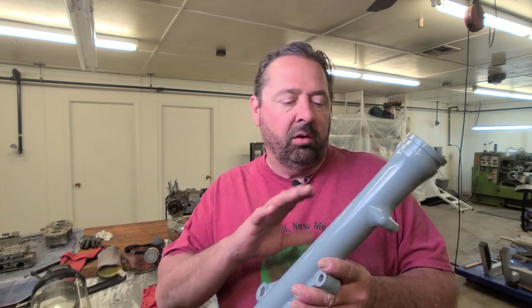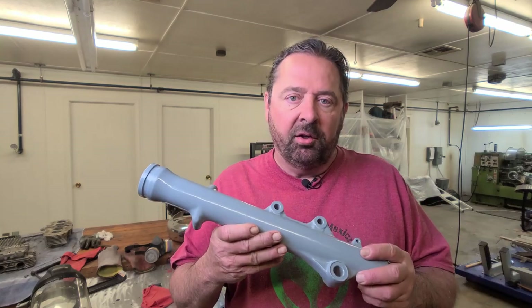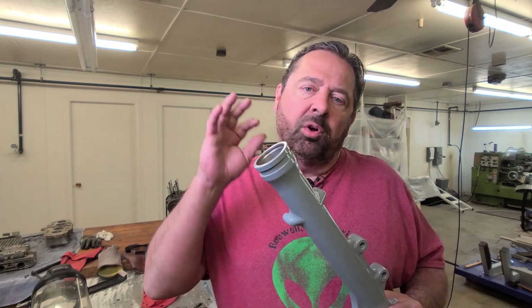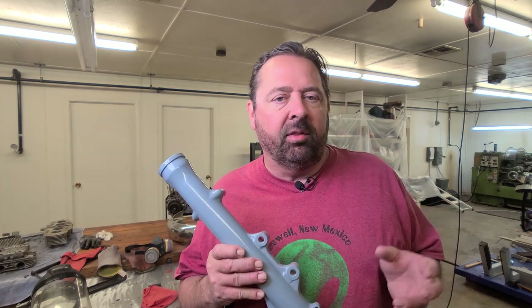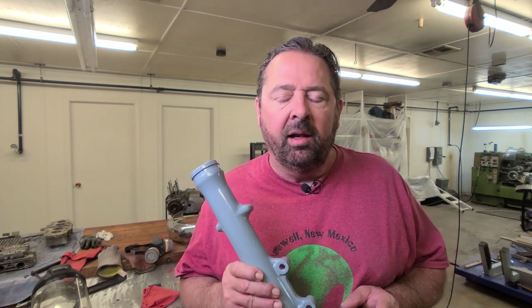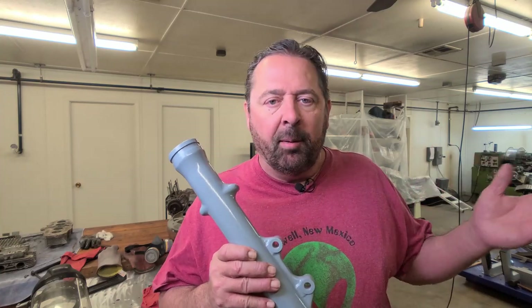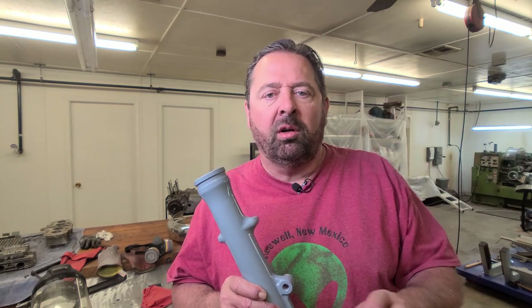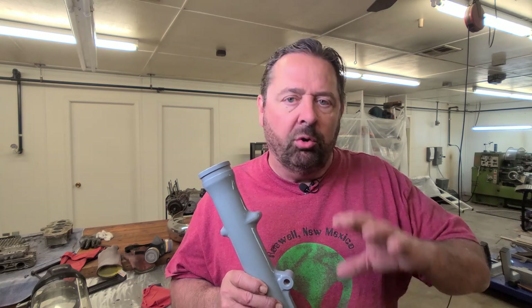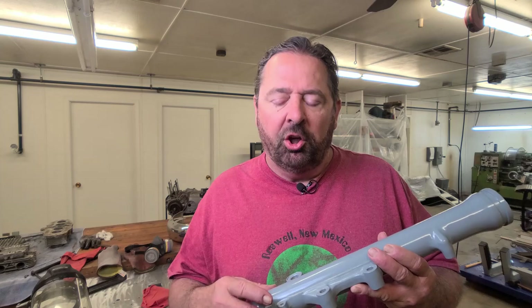Now you don't always have to powder coat the bottom legs, you can leave them all polished out — that's fine too, and that really does add a little bit extra to the bike itself. But this time I want to go with a color, something that stood out. Now gray is not a color that really pops, but it's going to go in with the rest of the bike as far as the color scheme. So you get a flow from the tank down into the fork legs, down into the wheels, so on and so forth. And I think it'll make this project really come out and look good.